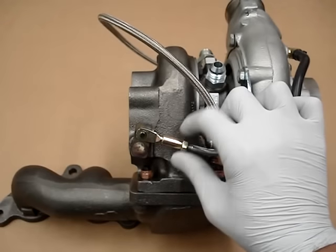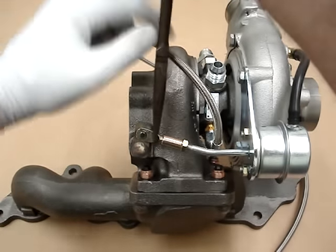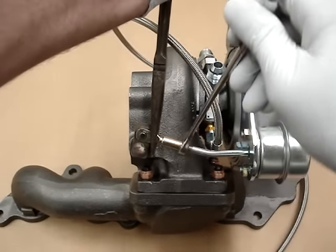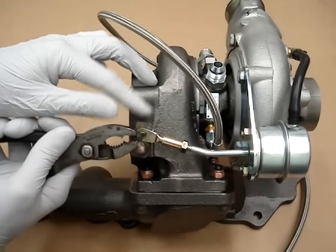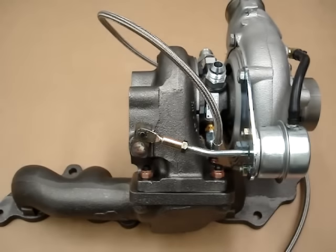Now just go ahead and tighten this portion up. You can grab the arm with something — pliers or anything that gets a good bite on there — and just give the nut a good cinch like that. Then all you've got to do is reinstall the circlip, and you're all set. That's how you properly adjust preload.